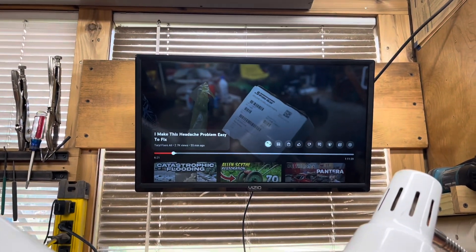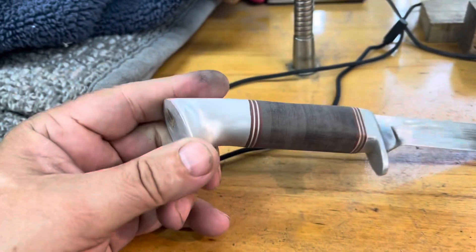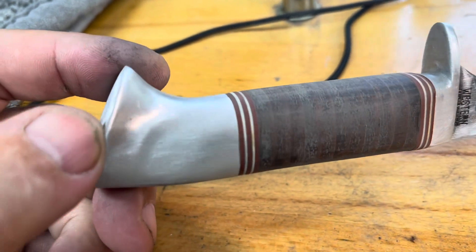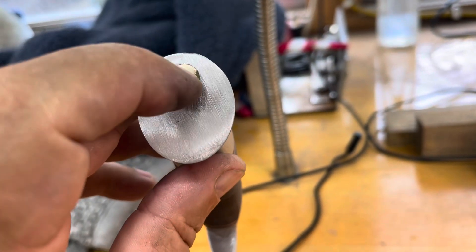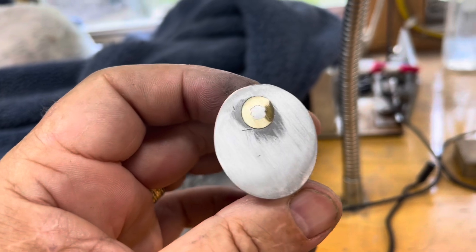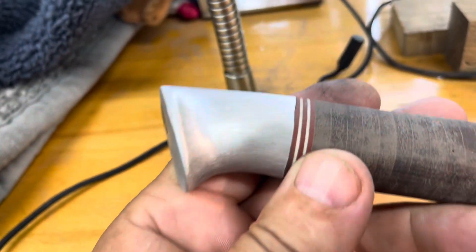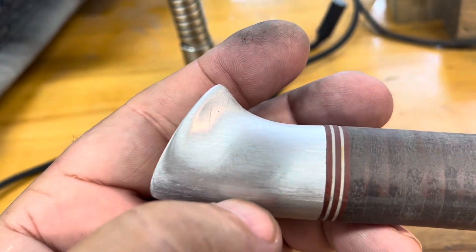I have sanded and sanded and I think we can go and buff. Oh wait, there's a scratch I didn't see. I'm almost done sanding. I'm gonna sand that out and then we go buff — got two of them there.